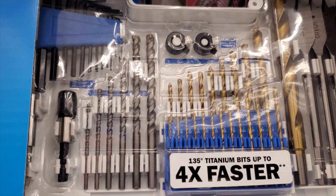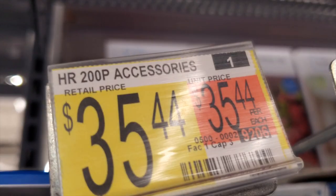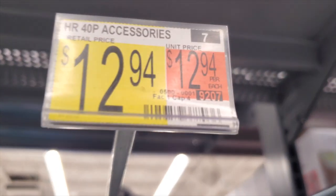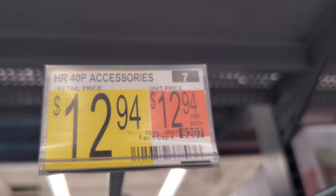You can find all these accessories here to complete a job, or if something breaks in the middle of the night and you've got a 24-hour Walmart, there you go. There's also a 40-piece set with drill bits, spade bits, and masonry bits — 40-piece accessories for $12.94, which is very inexpensive.